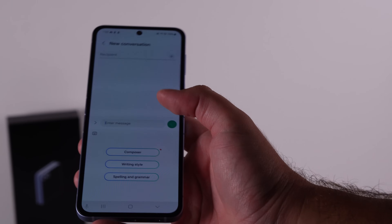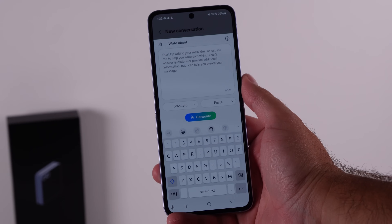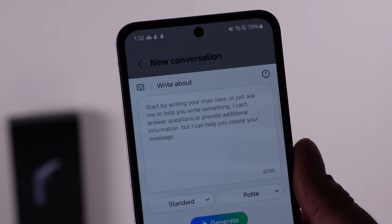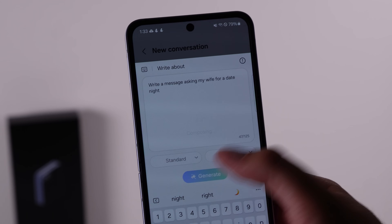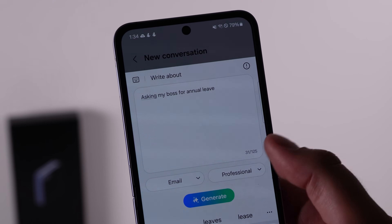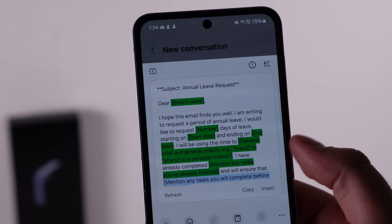There's also one not a lot of people talked about — the new compose feature inside chat assist. Chat assist in the Samsung keyboard lets you rewrite something, translate, or use spelling and grammar. With Compose, you give it a prompt and it writes it out for you based on the style and type of message you're looking for. I tried it to draft an email requesting annual leave and it typed out a full email in exactly the style I wanted — really impressive.